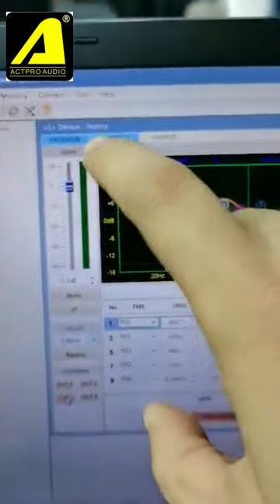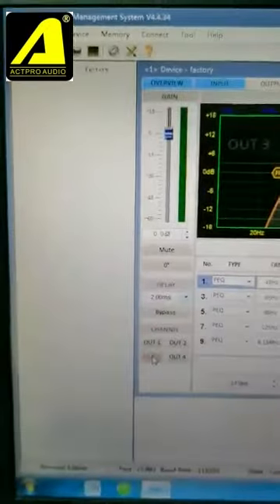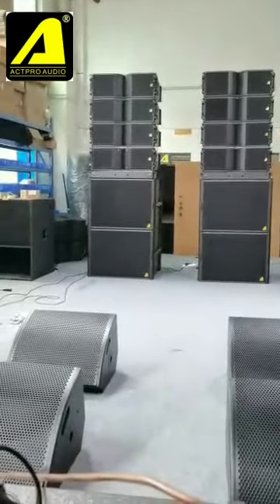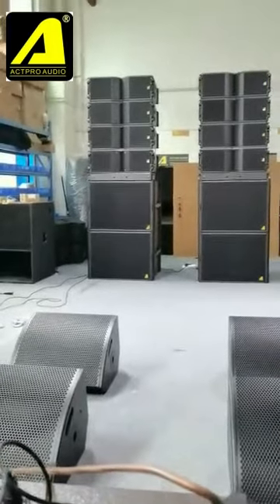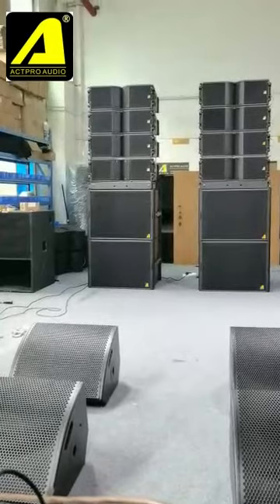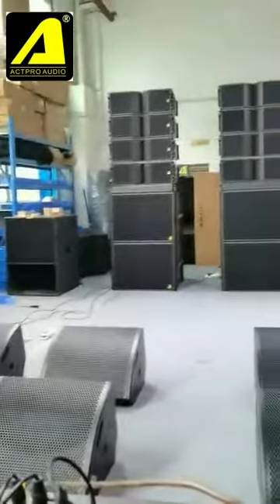You can see the red light is on because we are in protection mode — even if you push it too hard, don't worry, they are very safe and sound great. The price will also surprise you. Thank you my friend — best wishes to you, and after getting our equipment, make a big fortune. See you later!